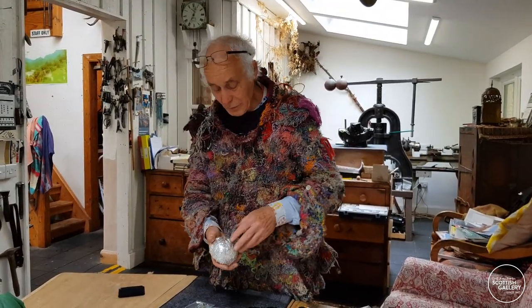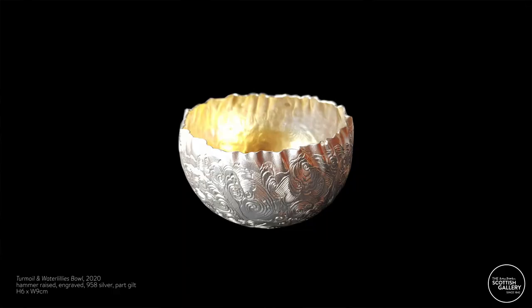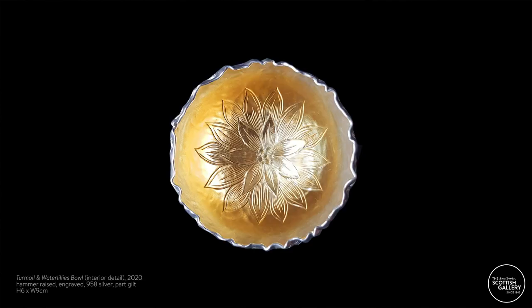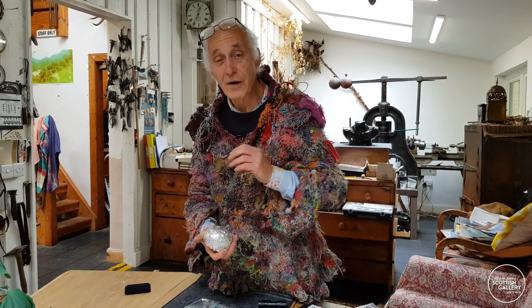These are silver bowls, and a technique that I started probably in the 1970s, where I took a flat sheet of silver, engraved all over the surface, and then had it made afterwards.